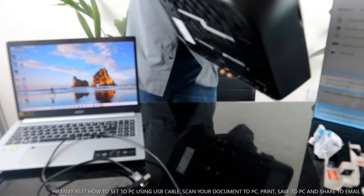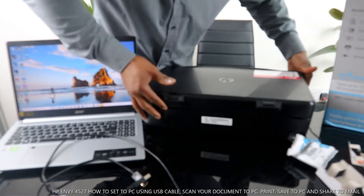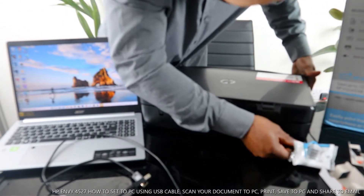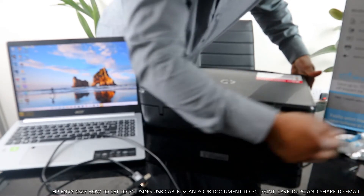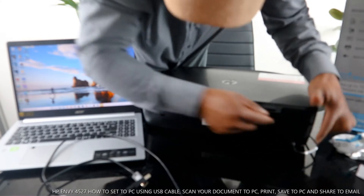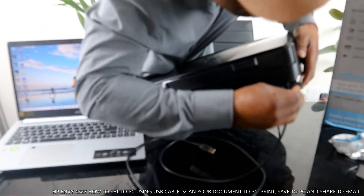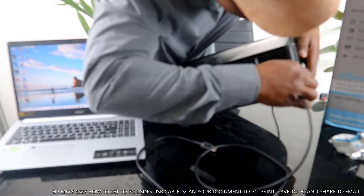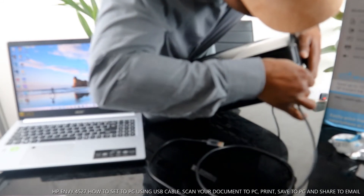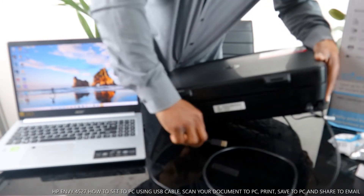What I want us to do is connect this printer to the USB cable. I'm going to turn the printer around so you can see — the power cable goes right here, and the USB cable port goes right here. Okay, it's in now.